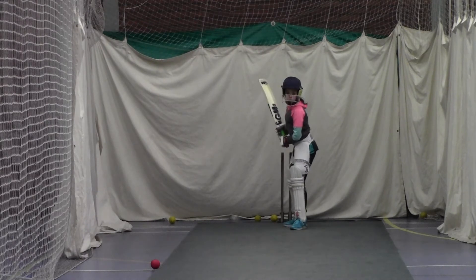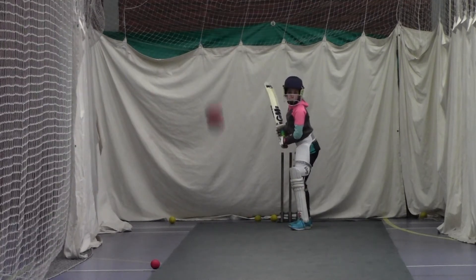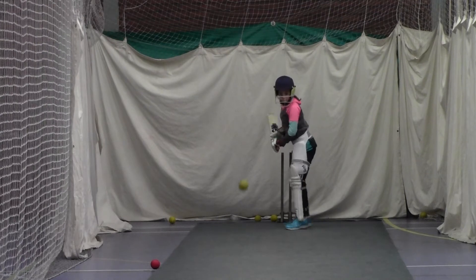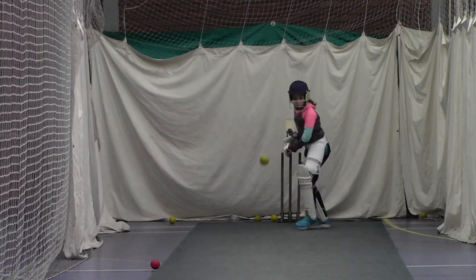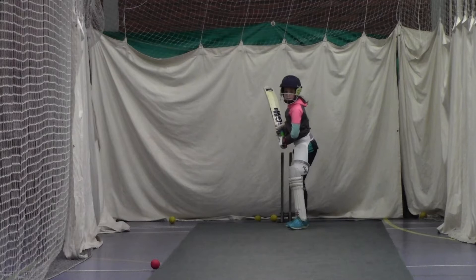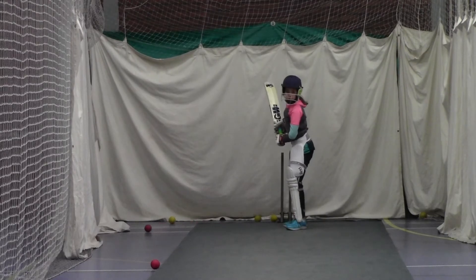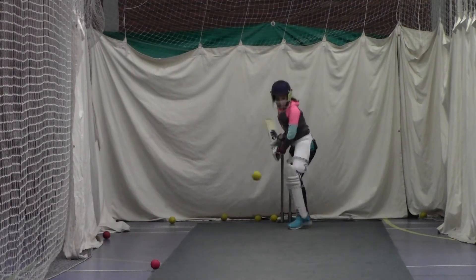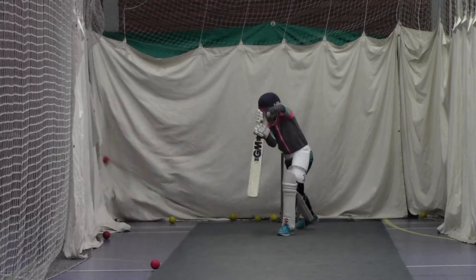Feet shoulder width apart, good, looking to get forward. Better Holly, lovely shot. And again. Get your left foot closer to the ball Holly, left foot much closer to the ball. Again — your foot was on the middle stump, the ball was outside off. Your left foot is outside leg stump — where was the ball? Move over a bit, good, really watch that ball, close to it, unlucky, and again. Get that left foot closer to it, good, and again — good, down we go.